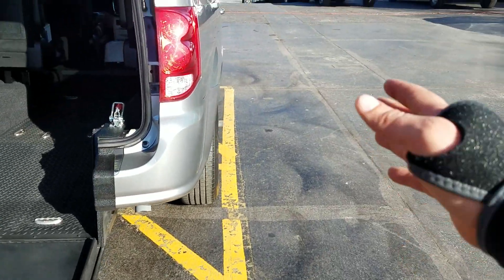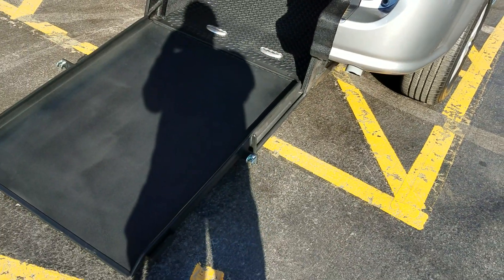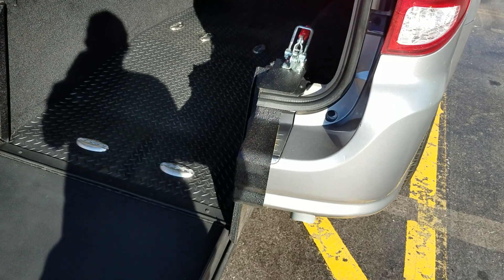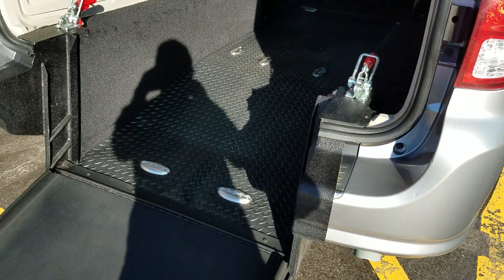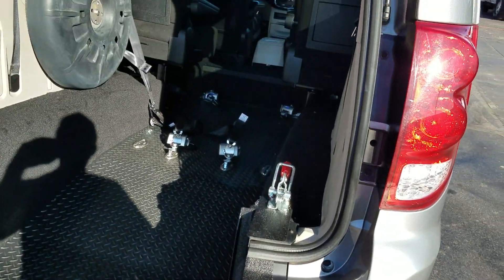It's four inches wider than the side entries. If someone parks next to you in a side entry, you cannot get out — not the case here with a rear entry. Rear entries have more ground clearance and they're also more affordable to convert, therefore more affordable for you to purchase. Those are a few of the reasons I prefer rear entry over side entry, but we do sell side entry if you're looking for those too.